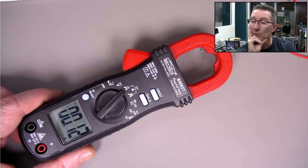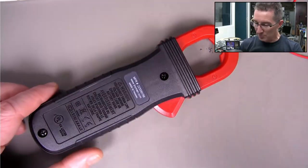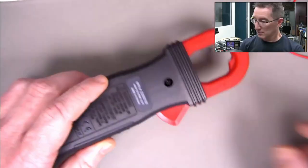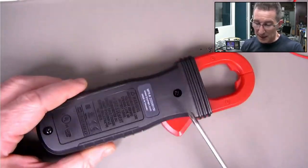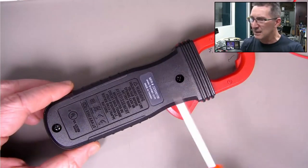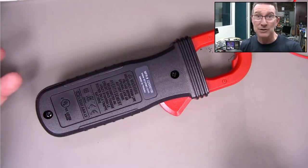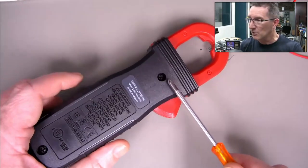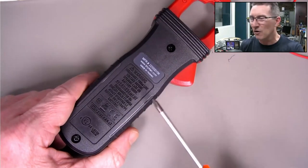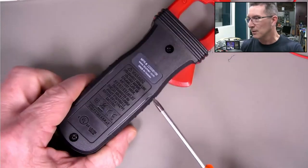Anyway, I'm going to crack this thing open - it does feel pretty rugged. The only thing I have a problem with is that you have to unscrew the case to get the battery compartment - there's no separate battery compartment. But it's not something you'd use often; you wouldn't use a clamp meter as much as a multimeter. It's got two triple-A batteries and is UL listed.